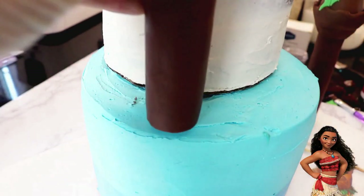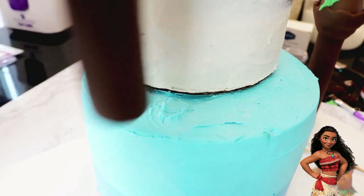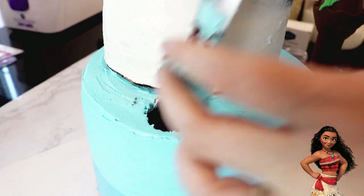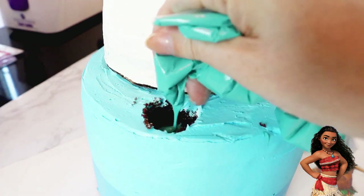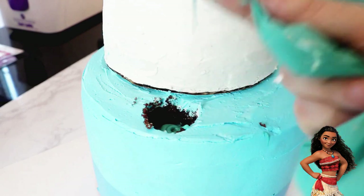Now it's time to add all of the turrets to the cake. For the placement, I marked the spot where I wanted the turret and then cut out a hole about halfway down. I then pushed in a straw all the way down to the bottom and squeezed in some candy melts. When this hardens, it's going to give my turrets more stability and keep them in place.